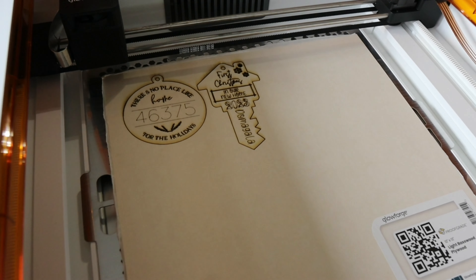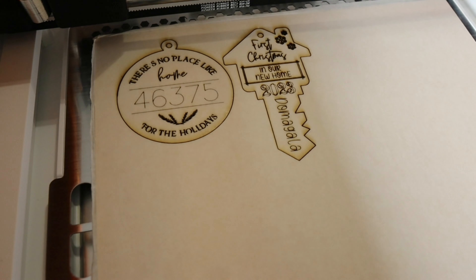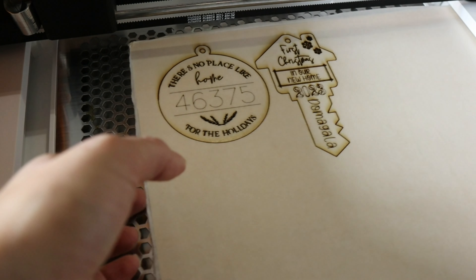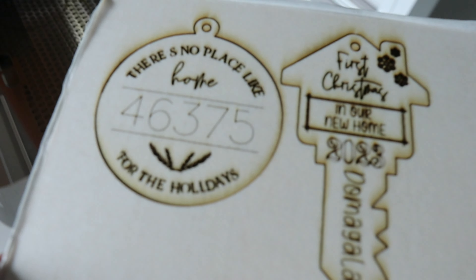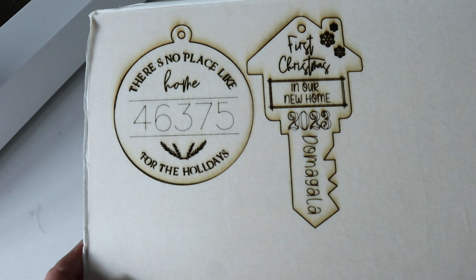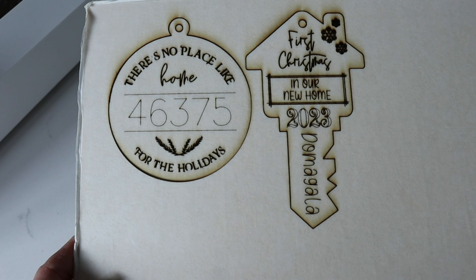All right — so far so good. It is complete. I'm going to go ahead and just take out this sheet of material. I'm going to have to just pop it out and pop the ornaments out of the material in just a second. And obviously, there's masking on this, so we're going to go ahead and remove that.